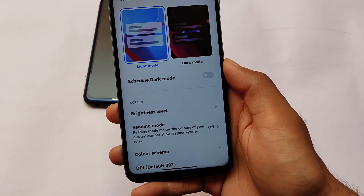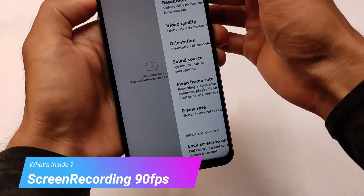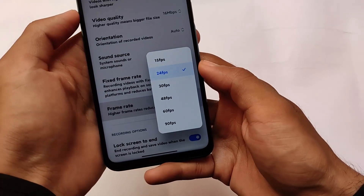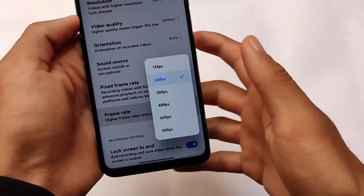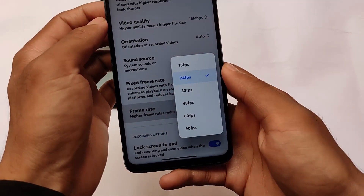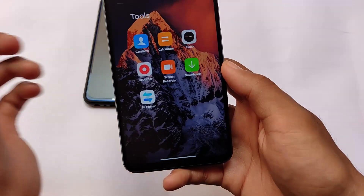Last but not least, we also have screen recording options with up to 90 fps enabled. The feature is present, though your device supports 60 fps so you'll likely get 60 fps in practice. The next update will try to properly enable the 60 fps screen recorder.